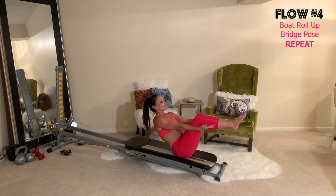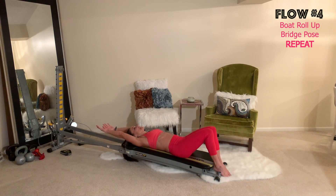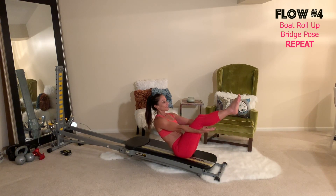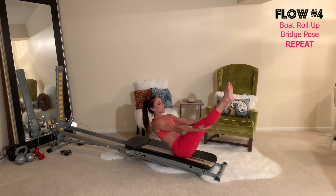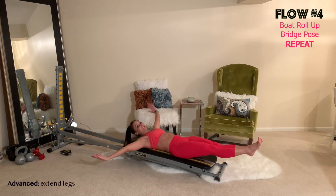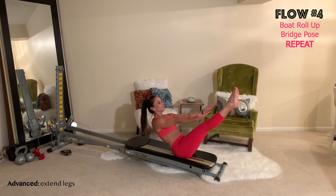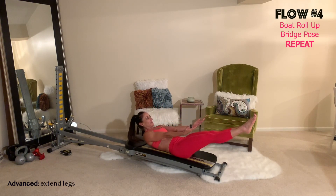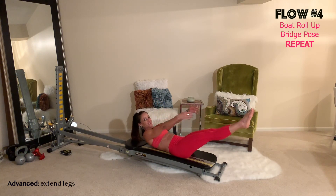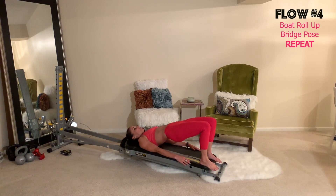Slowly lower back down — you can touch the feet to the glide board or the floor. Again, tuck the chin, look where you're going, roll it up and hold. You can extend the legs for more of a challenge, then slowly lower back down. To advance it, keep the legs lifted, reach up, hold, lower halfway down, lift back up, and lower halfway down again. Do a few of those.